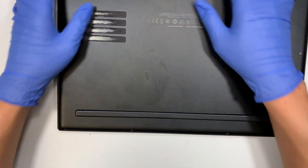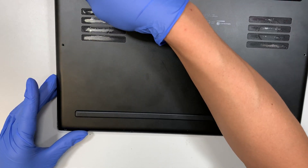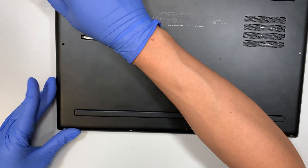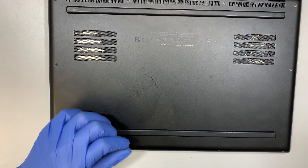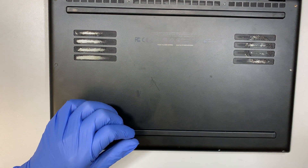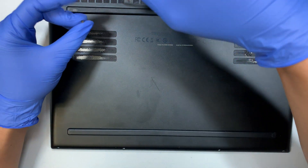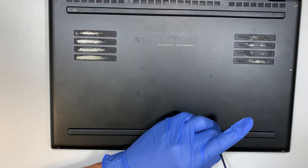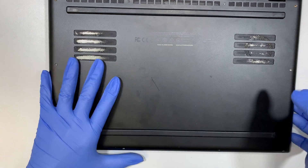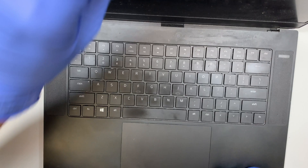I'm going to put the back cover back on in case I accidentally touch the motherboard — I don't want any damage to those components. I'll put just two screws in temporarily to hold the back cover. Now once that's installed, let's flip the laptop back to the front. I like to lay the screen flat so you can see the entire process.